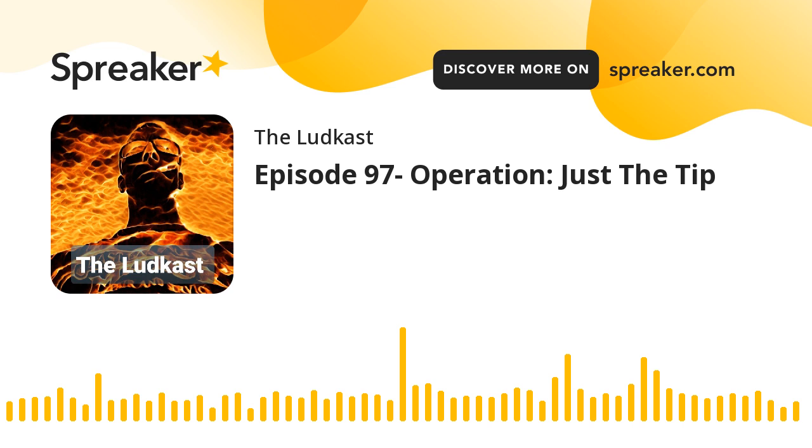SM57 is also nice for the snare — same thing, nice and crisp, very direct signal, just pinpointed. It has a really beautiful response between 800 Hz to about 5K, which has that really nice snap to it.